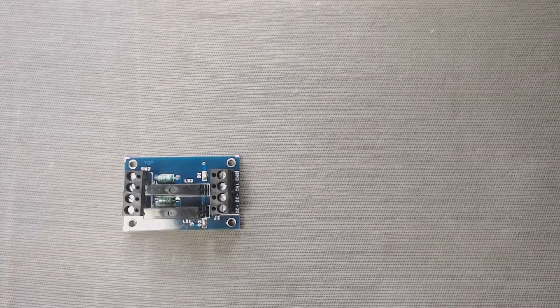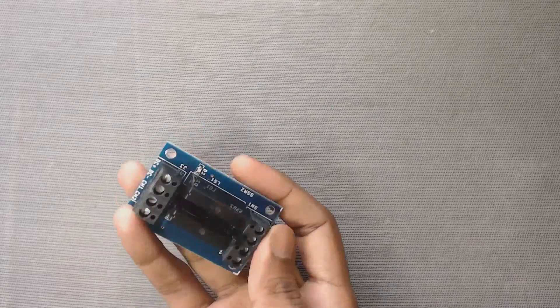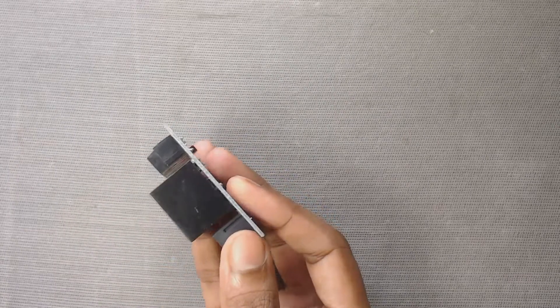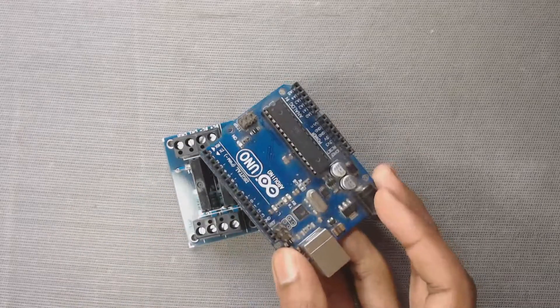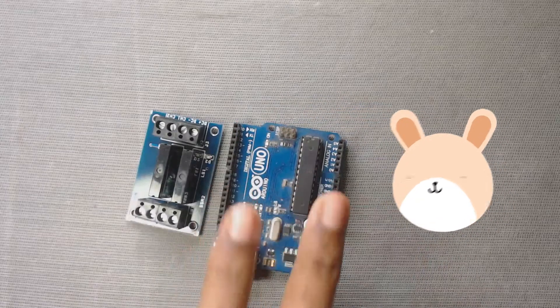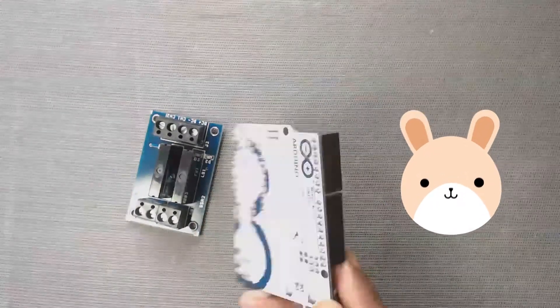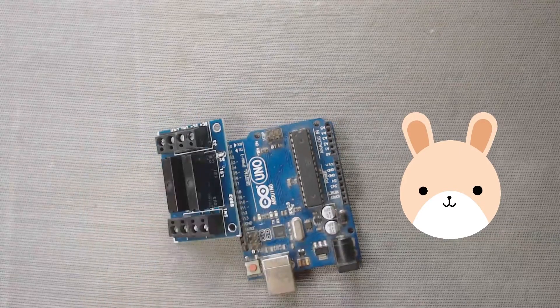Welcome to DPV technology. In this video, we will learn how to connect a two channel solid state relay with any microcontroller. For the demonstration purpose, we will use an Arduino microcontroller and we will control two AC bulbs with the help of this two channel relay module. So let's get started.